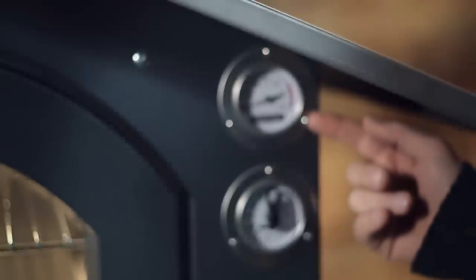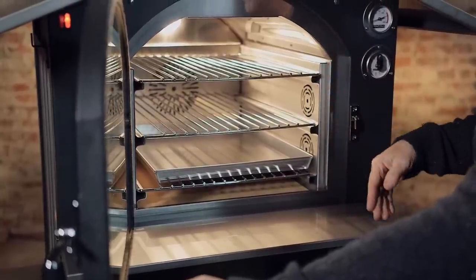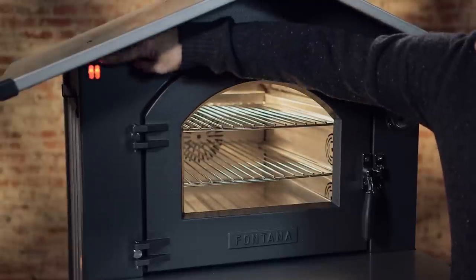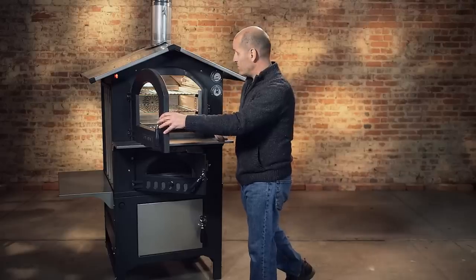You also have a damper on the chimney. This limits the oxygen that gets to the fire and helps you control the temperature. It comes with three racks, an interior light, and a convection fan, so you can cook on all three levels at the same time and get even heat distribution.